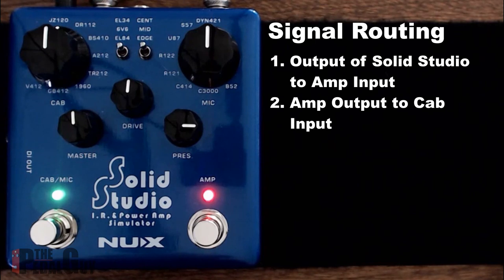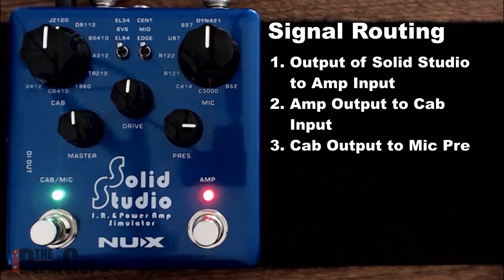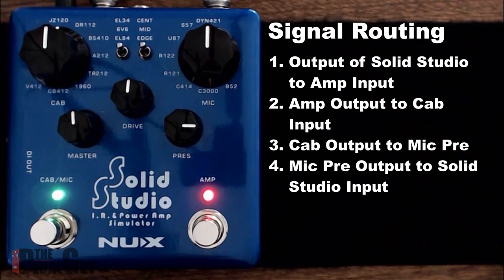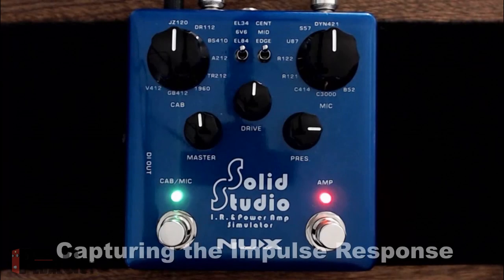In our case we're using an Axe Track isolation cabinet, but you can use any cabinet compatible with your amplifier. Keep in mind this is just an example — there are so many microphones, cabinets, and mic placements, it's a whole bunch of different combinations you can apply. From the Axe Track we go to a microphone preamp, and from the mic preamp we go right to the input of the SolidStudio. No guitar, no computer — just the SolidStudio, your amp, your cabinet, and your mic pre.